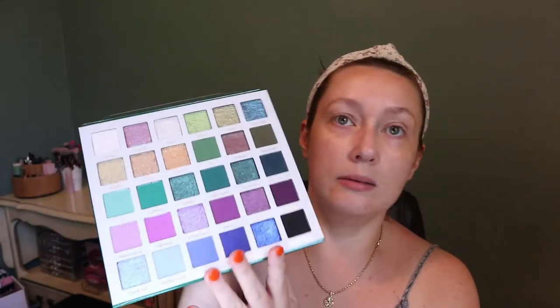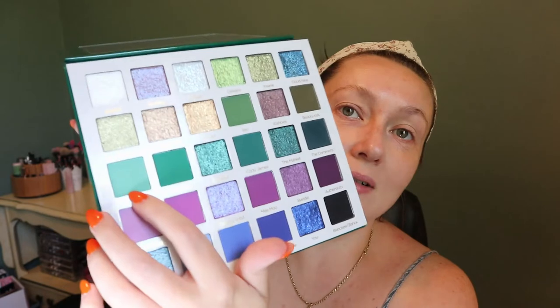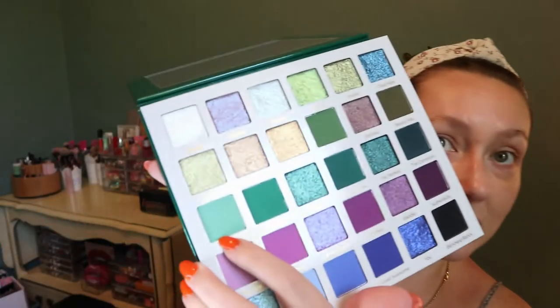Right off the bat there's no matte cream shade that I normally set my eye primer with, and there's no shade that pops out to me as a transition shade. I usually do like a beige-brown transition, but there are actually no browns in this palette aside from one that's like a green-brown - but it still pulls very green. So I think I'm just going to go right in with shade 13, which looks kind of blue on camera but in person it's like a minty green shade.